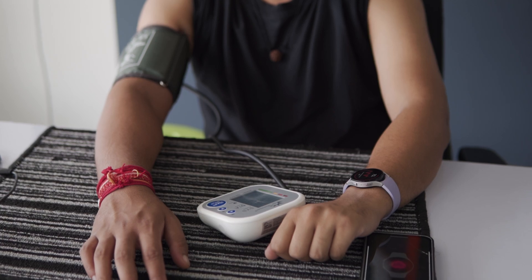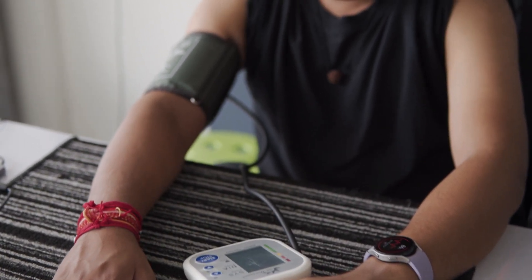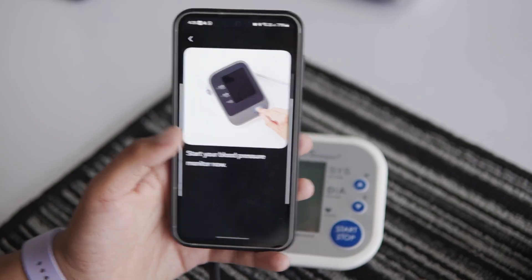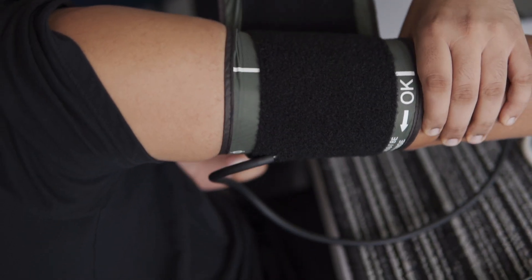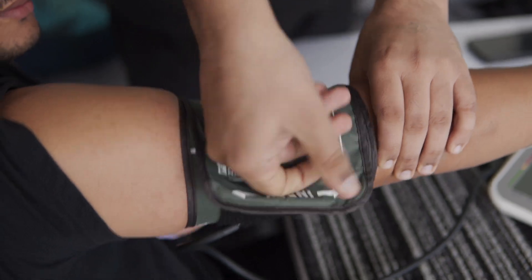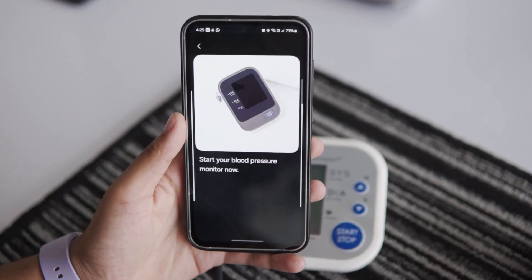Let's see how the Galaxy Watch 5 compares in accuracy to the professional monitor. To compare my blood pressure readings, first I need to calibrate the watch. I open the Samsung Health app and go to the blood pressure option. I need to fit the blood pressure cuff on the arm opposite to the one I'm wearing the watch on. After putting it on, I tap on next and the health app prompts me to start the blood pressure monitor.